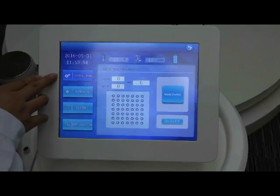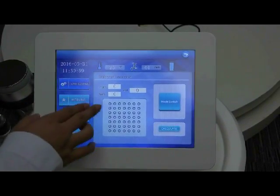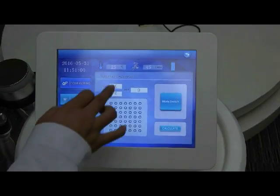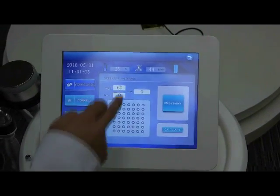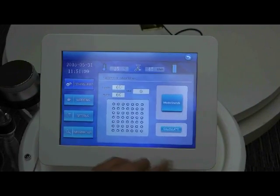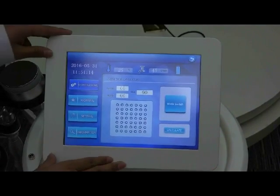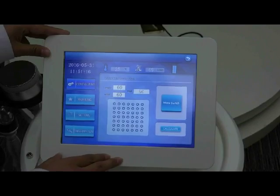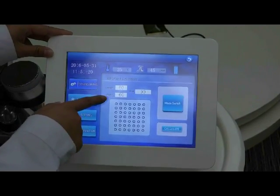First, the configuring. For the HIFO treatment, you need to set the length and the width of the treated area. For example, we set 60 for the length and 60 for the width. Press calculate, and the system will automatically tell you how many shots will be needed for the circled area.